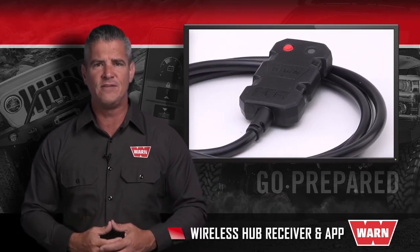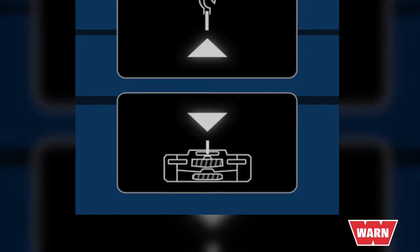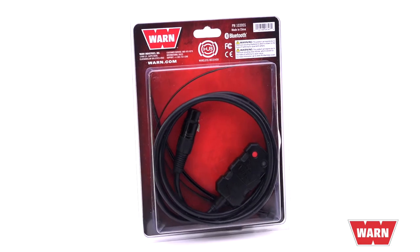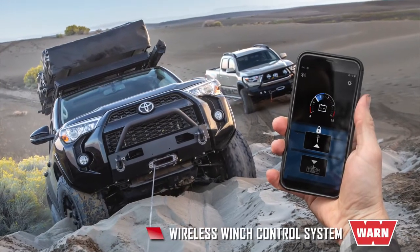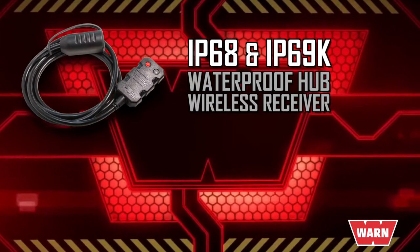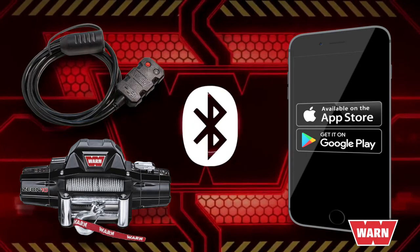The new WarnHub receiver and app turns your smartphone into an untethered wireless remote that will allow you to operate the winch from up to 100 feet away, while also receiving winch feedback and alerts so you know exactly what's going on during your recovery. The WarnHub receiver is a state-of-the-art wireless control system that allows you to operate your winch using the Bluetooth connection on your smart device. The IP68 and IP69K waterproof hub wireless receiver connects to your winch, and then our free custom-developed app for either iOS or Android communicates with the receiver via Bluetooth signal.